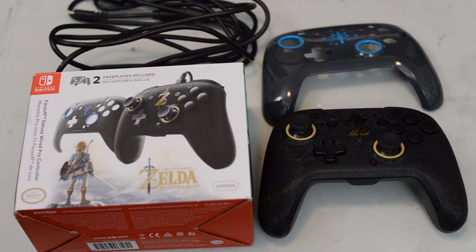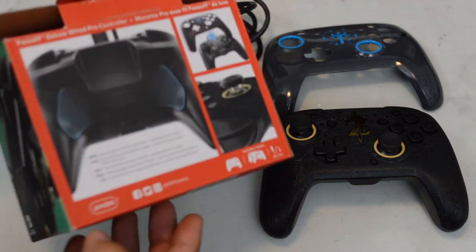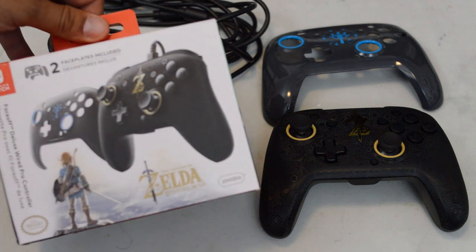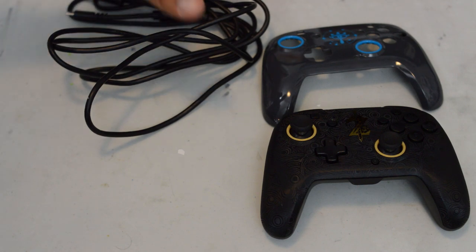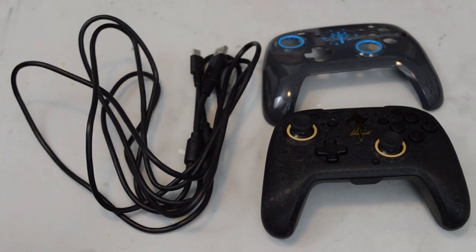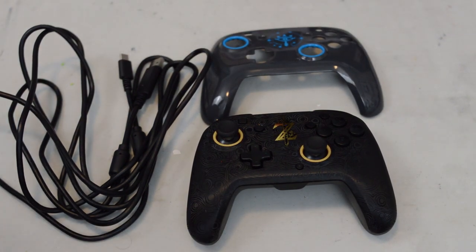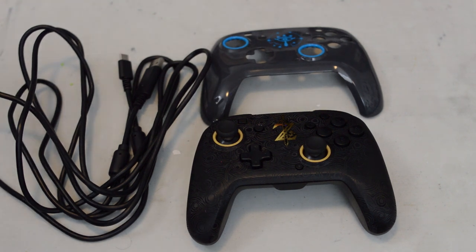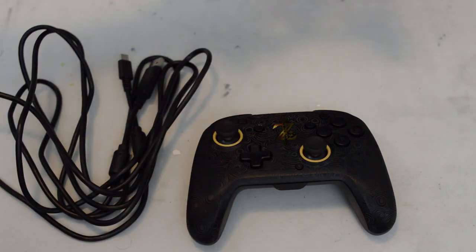Let's look at what you get when you buy one of PDP's Face-Off controllers. The box art is pretty standard — nothing special — nice presentation, and it says it's an official controller because it is licensed by Nintendo. If you get one of the deluxe packs like the Mario pack or the Breath of the Wild pack, buying a standard pack gives you exactly what you see here minus the second faceplate.